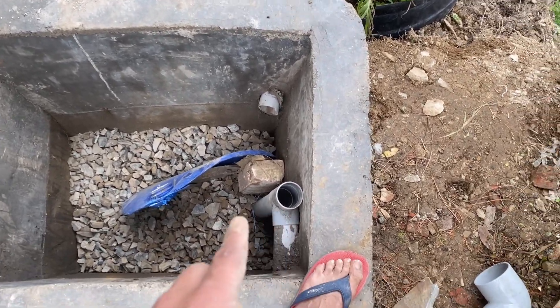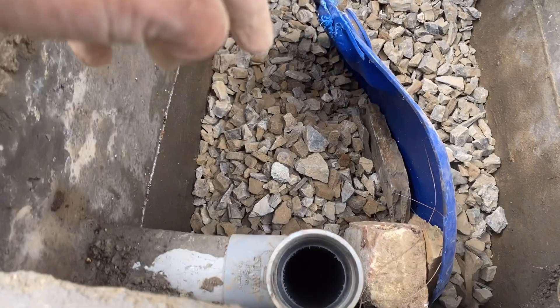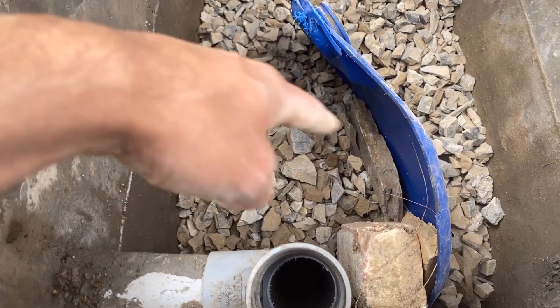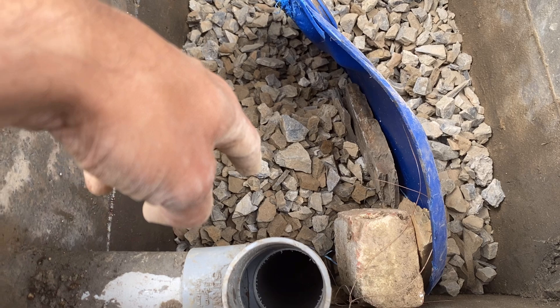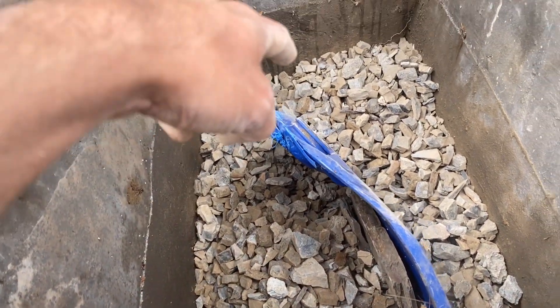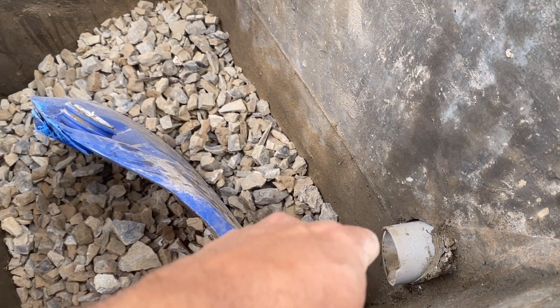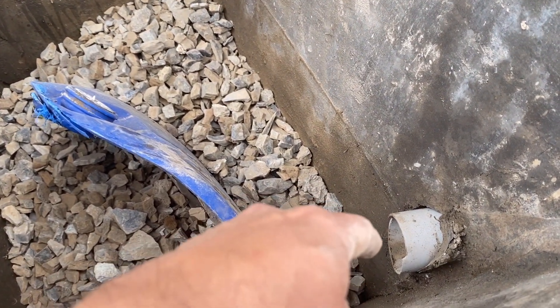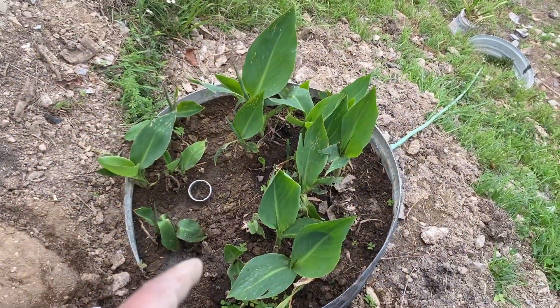In the next chamber the water is again going down. We made this partition so that the water goes down at the bottom where there are big rocks, and then it will pass through the gravel. Through that gravel filtration process, it is going to come through this last point, which is going to feed the water into the plant bed.